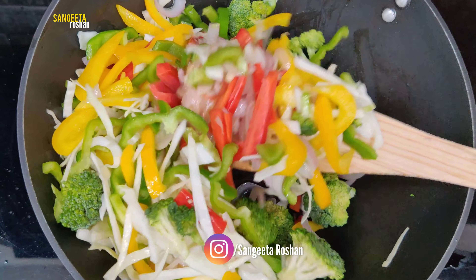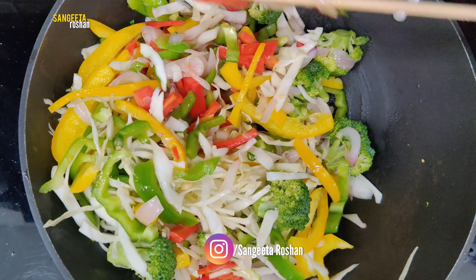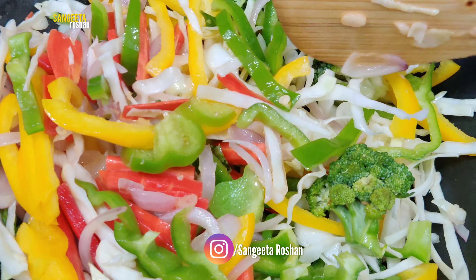Now we will cook it for 2 minutes on medium to high flame.